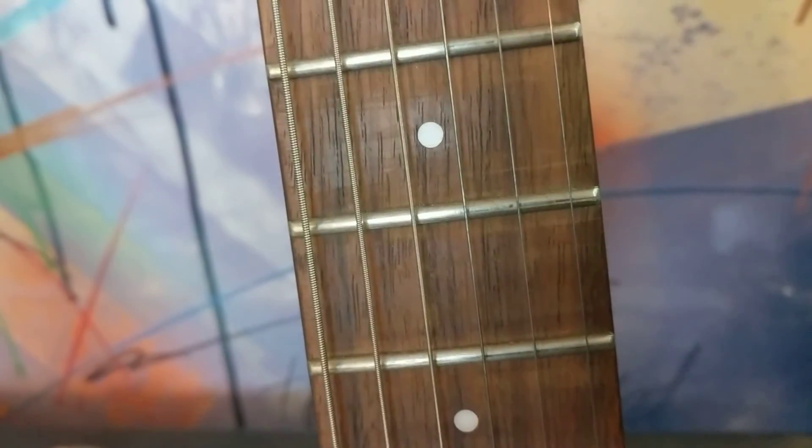If you do fret leveling on a rosewood guitar without taping, same thing — it's gonna make it pretty ugly. This one could use some stain and paint or oil. This is what it looks like when it's kind of dry. It wasn't a super high-grade piece of rosewood, so you have your choices there.